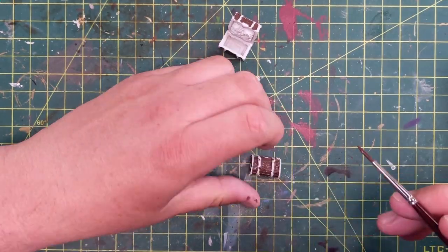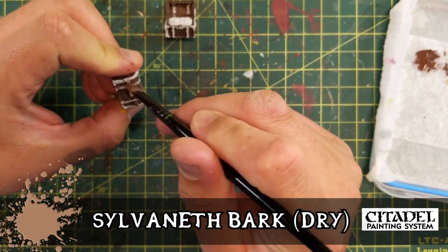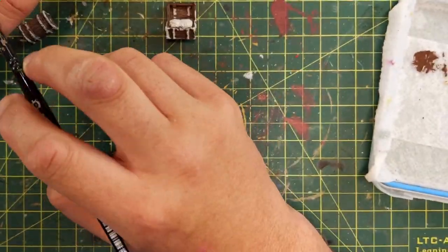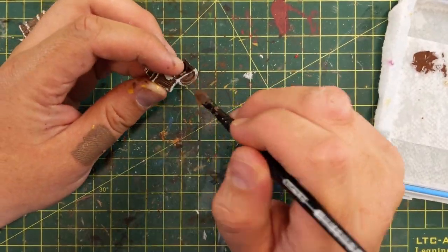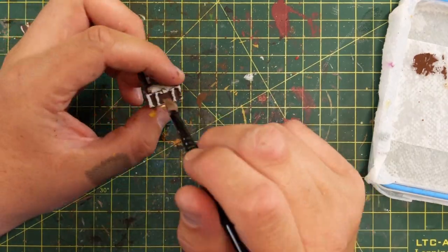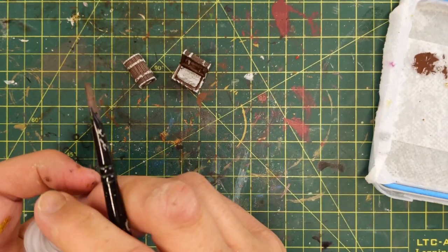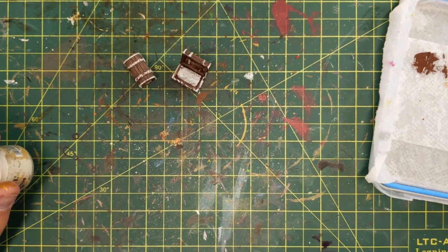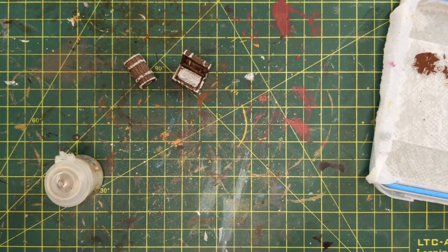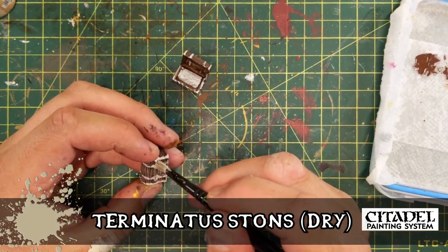Moving back to this treasure chest, some dry brushing. Sylvaneth Bark dry brush application, just to take that chestnut color down a bit and give it some wear. I actually use two different colors of dry brush — Sylvaneth Bark and then Terminus Stone, which is going to come next — to give it more of an arid, dried-out look, or so I was hoping for. The fun thing with painting miniatures is you just do it. No one's going to judge you. Even if you're judging me, that's okay, because I'm happy with it and you could be happy with yours.